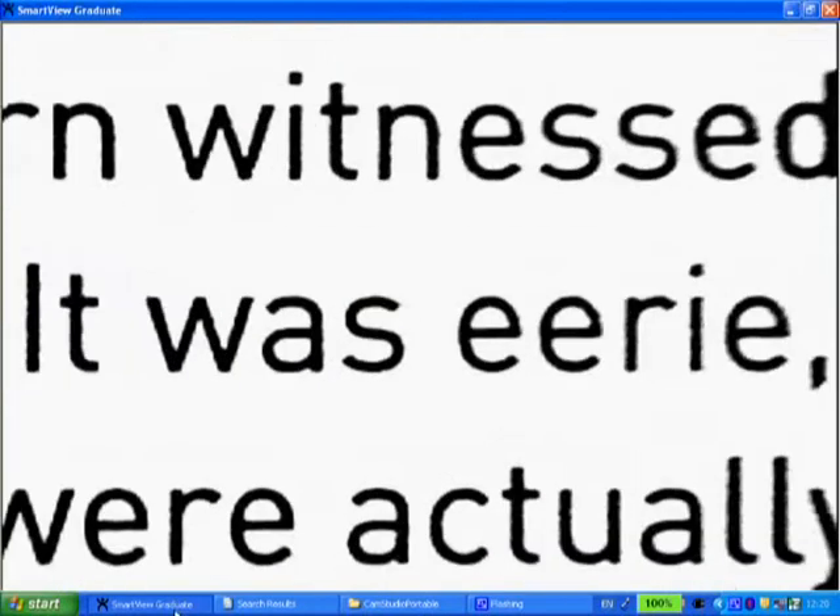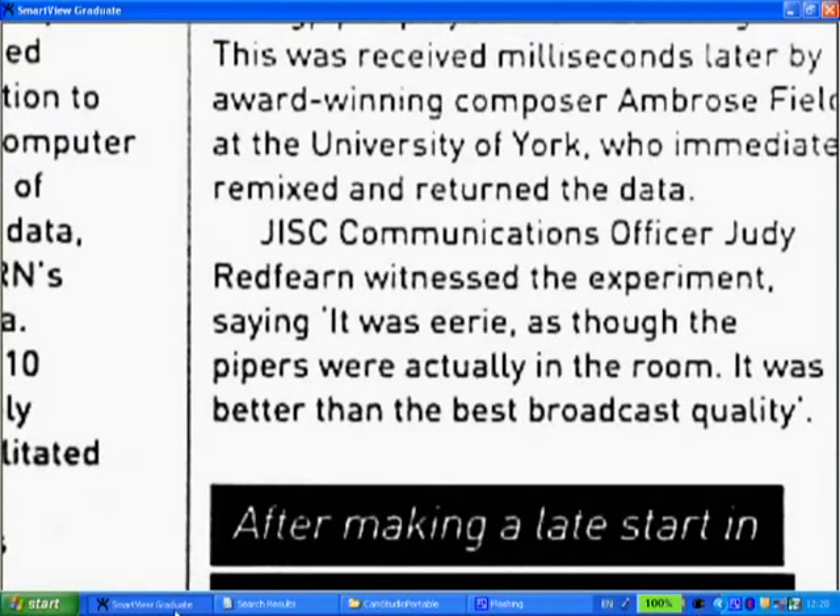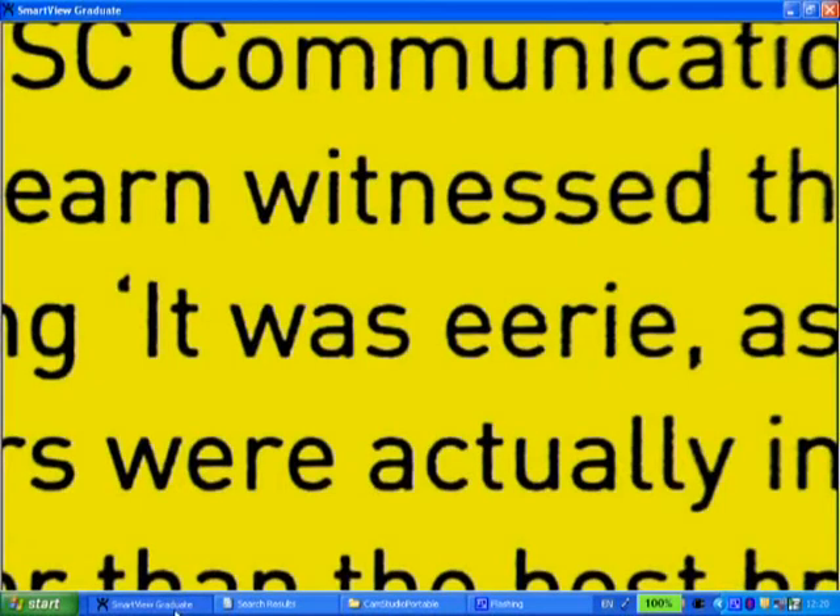As you can see, this magazine is just coming up nice and big on the screen. I can magnify it by pressing the plus button to zoom in and out. I can also change the colours — there are different false colour options you can walk through.